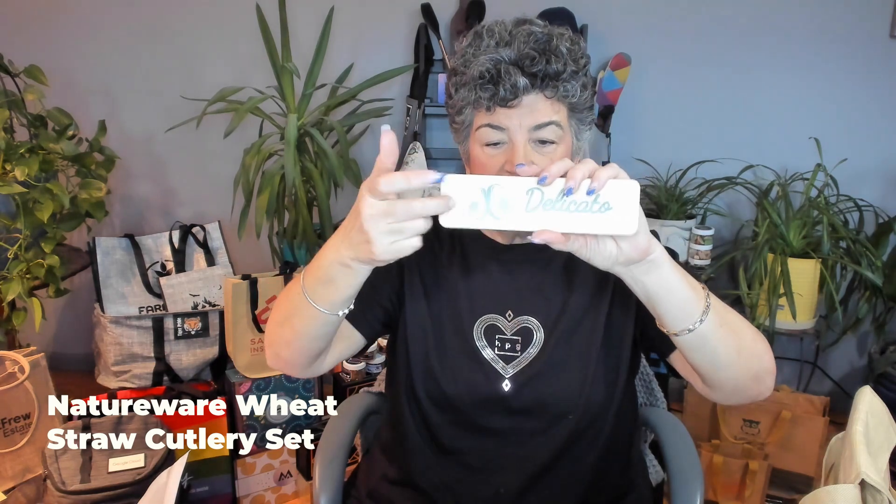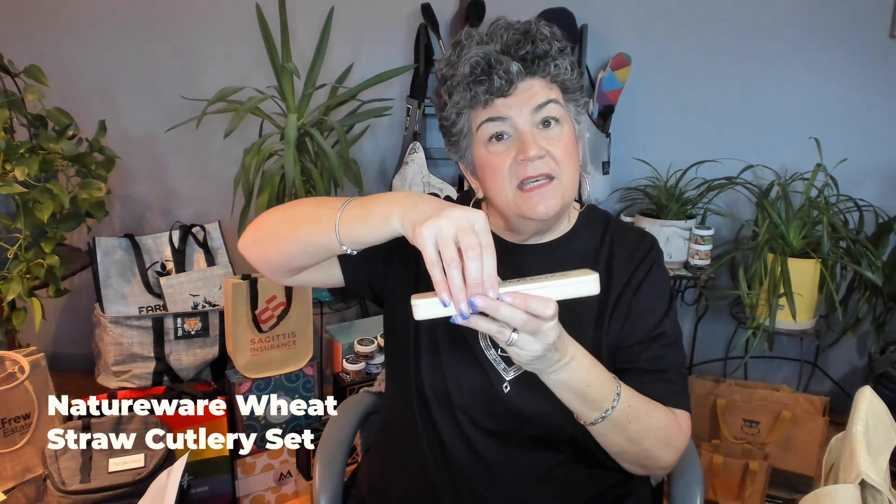Inside we have two utensil sets. First, our NatureWare set, which is made out of 40% plant fiber. Use them over and over again — fork, knife, spoon, and straw. There's an imprint area, so again, reusable.